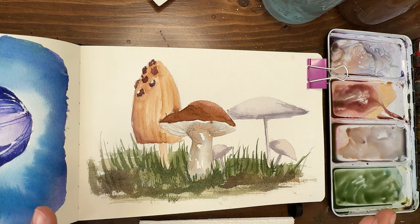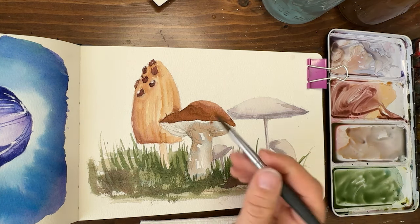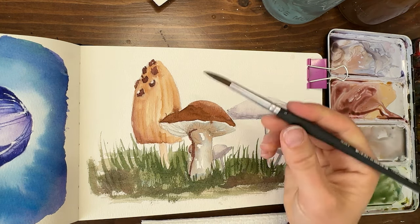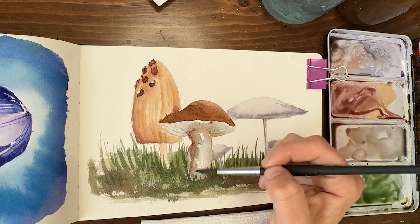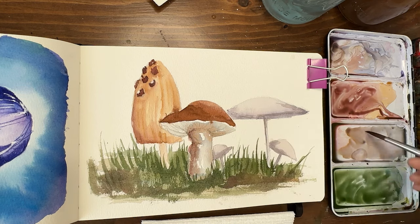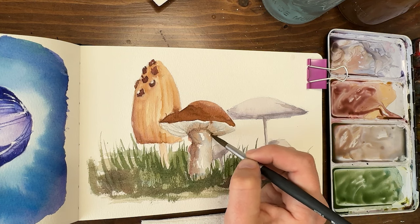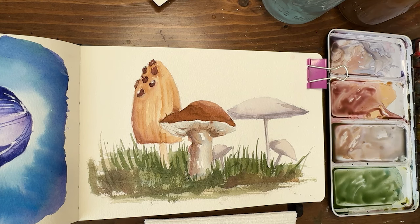Alright, I think we're done — there's our little mushroom trio, or actually it's got more than three in it now with these baby ones. Thank you so much for watching and joining me on this little mushroom adventure. I'm Shana Searcy — don't forget to check out the description for links to supplies and materials as well as my Instagram account. Leave a comment, don't forget to subscribe if you haven't subscribed yet, and happy painting! I'll see you for our next watercolor journal video. Take care, y'all!